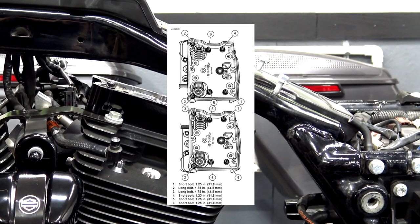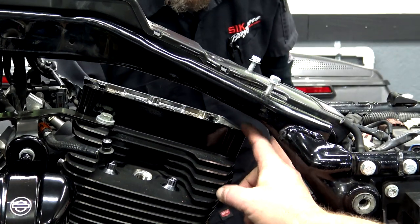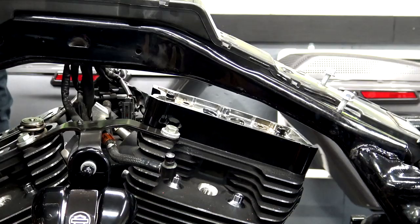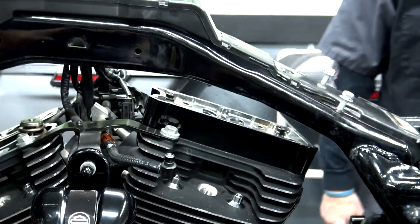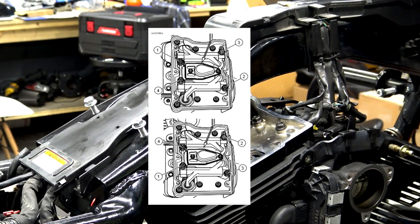Here are the torque sequences straight from the service manual. You're going to want to tighten these down to 120 to 168 inch pounds, but make sure you do it in that torque sequence. For that back bolt that you can't really get anything in there — the service manual tells us to get the Snap-on dog bone torque adapter, part number FRDH-161 or equivalent. Just to be clear, before we torque these down, put a little blue Loctite on every one of those bolts. Once we've got those torqued down, we're going to move to the inside of the rocker box and install the rocker arm support plate. Blue Loctite on those parts as well — torque those down to 18 to 22 foot pounds.